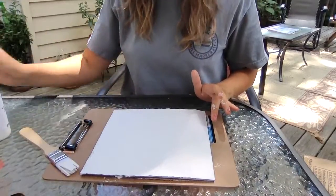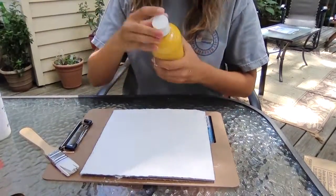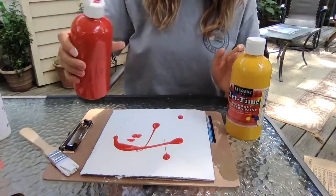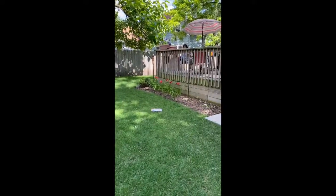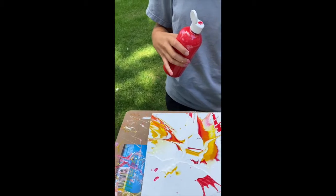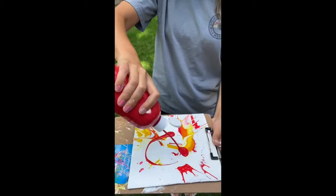After the paint's dry, you're gonna choose whatever color paint you want and just put it randomly on the canvas. This is what I have so far, but I'm just gonna add a little bit more paint.